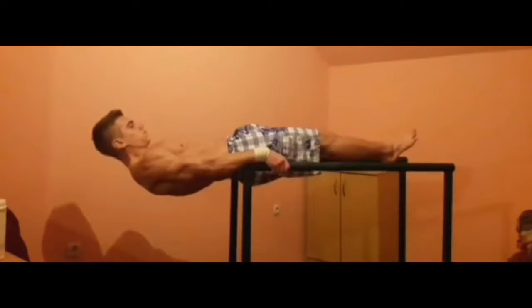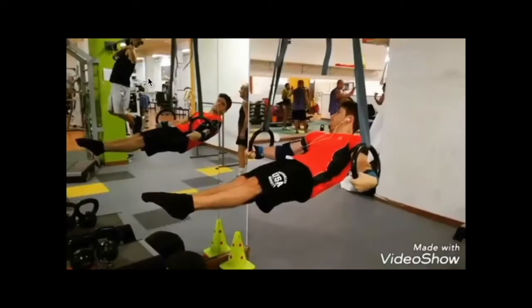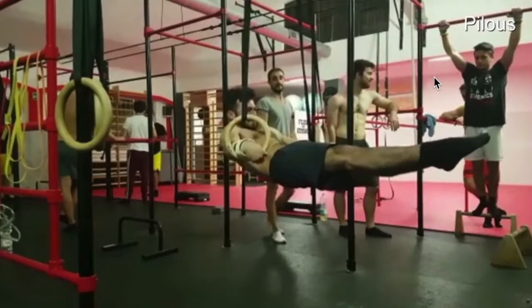When you max out this exercise by being able to bring your hands to the line of your pelvis, you can progress by performing gradually Victorian ring crosses, and you may later try triceps extensions from that position.